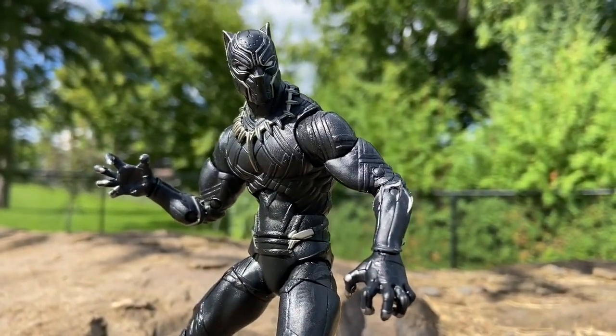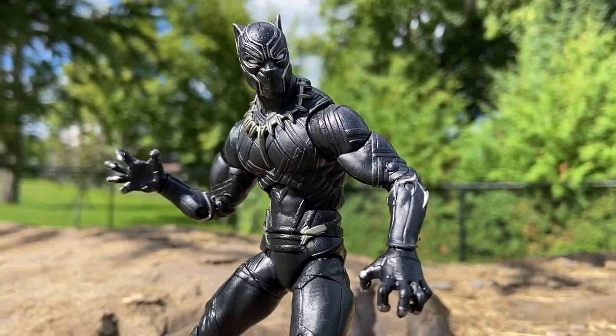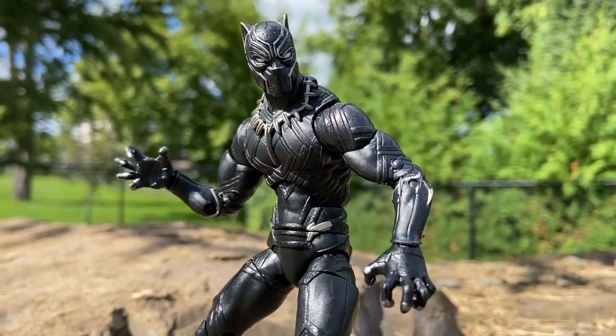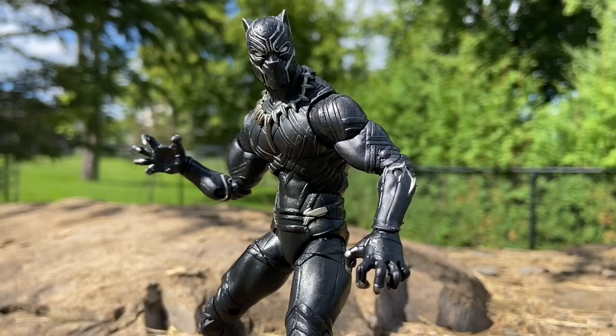And also an action figure stand. I wish I had an action figure stand when I filmed this — it was like two years ago. That would have made it absolutely perfect. Definitely get him in a flight pose, jumping like a panther — that would be cool. Shop around; I'm sure you could probably get it for a pretty good deal.